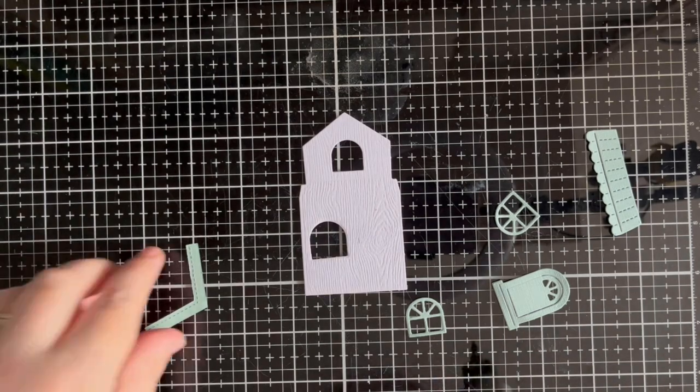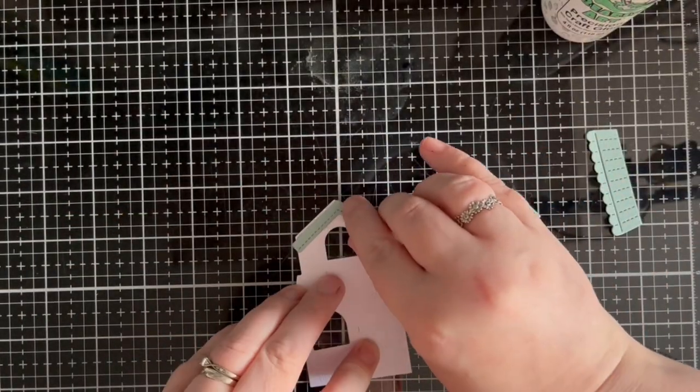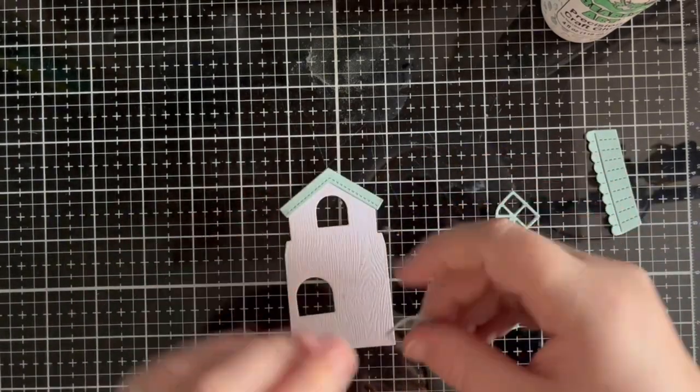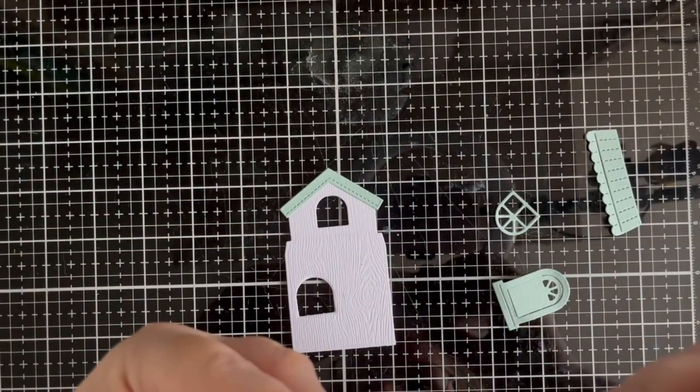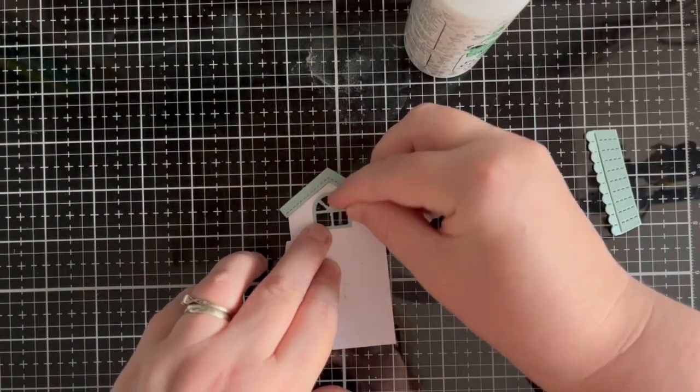First things first, I needed to build my house. I die cut all of the parts off screen and here I show the assembly. While editing I did notice that my ground floor window looked a little wonky, but thankfully this did not show in the finished card.